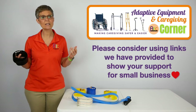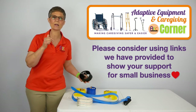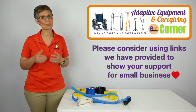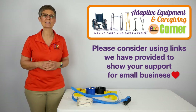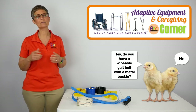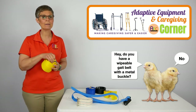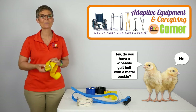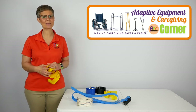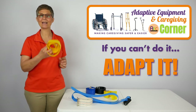I think all of these are good belts. They're all comparably priced. We'll put the links to these belts in the comments section below. If you find something you like, we would appreciate it if you support our small business by purchasing through the links below. If you found this video helpful, please share with your other OT and PT peeps and be their hero by getting them a gait belt with a metal buckle. Happy gait belting! That's it for today from Adaptive Equipment Corner. Have a great day, and don't forget: if you can't do it, adapt it.